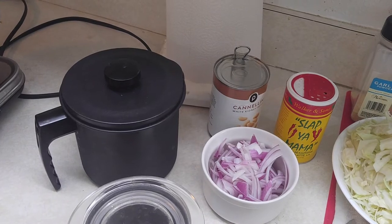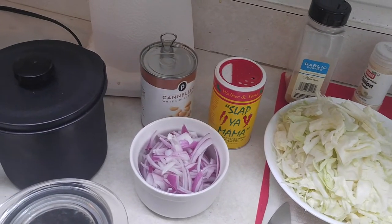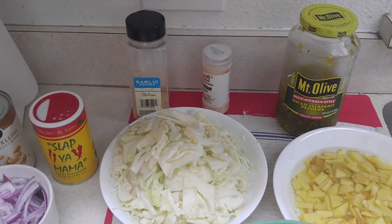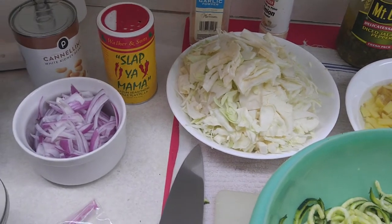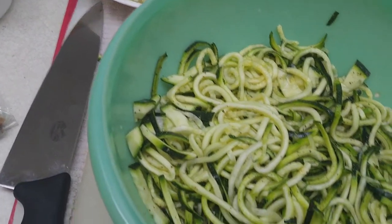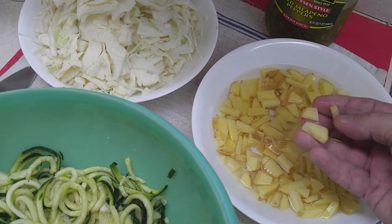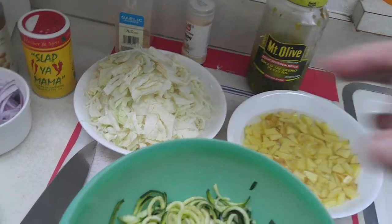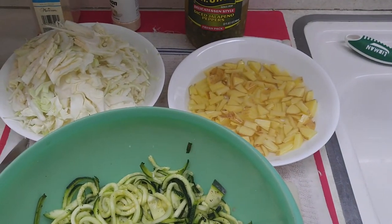I've got a can of Publix cannellini beans, drained — we're gonna use about half the can. Some Slap Ya Mama spice to sprinkle on there, not much because we don't want to overdo it. Garlic and onion powder, Mount Olive diced jalapeños, cabbage sliced very thinly, three zucchinis — Penny bought seven of them so I had to use three — and my three little potatoes cut up real tiny in water because I didn't want them to take too long to cook.